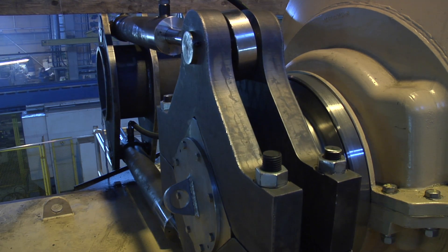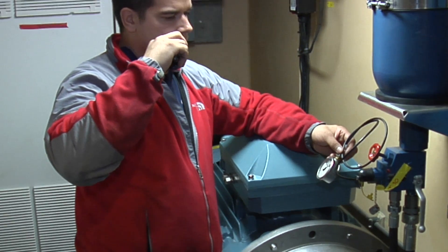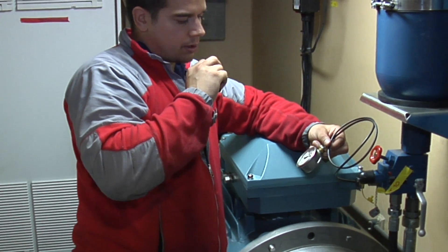Also from the electrical side we know what the power fluctuation is and how the inverter is working, and so on.